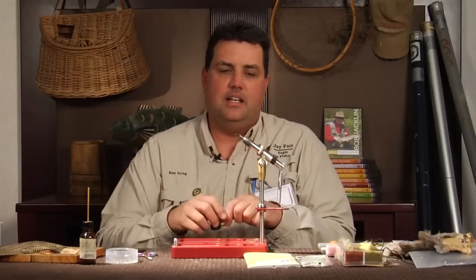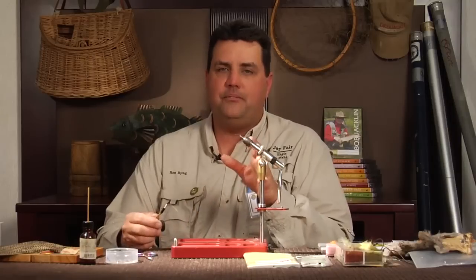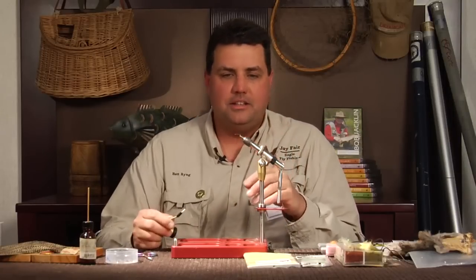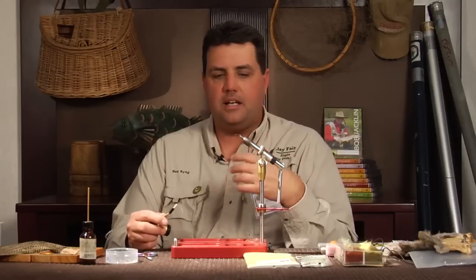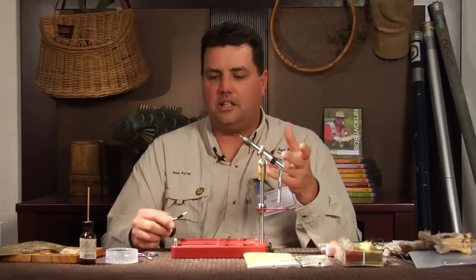Hi, I'm Ben Bing and the fly I'd like to tie for you here is the CDC Yellow Sally. It's a very simple tie — basically a CDC elk hair caddis style of tying, but I'm going to change it up so that it'll look like a Yellow Sally.